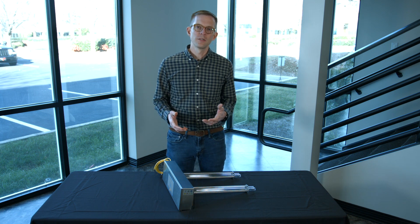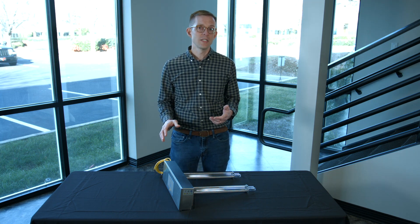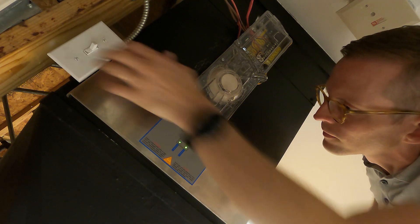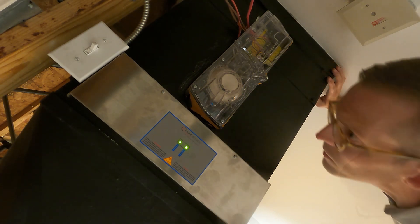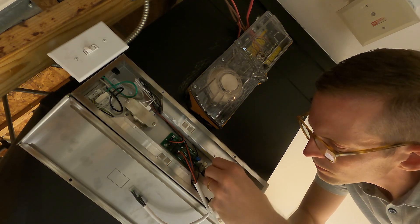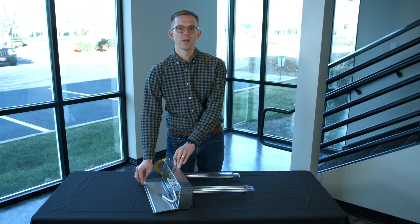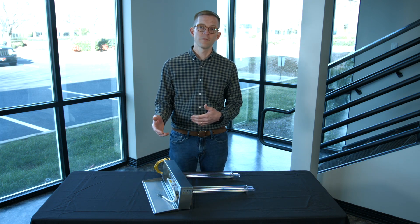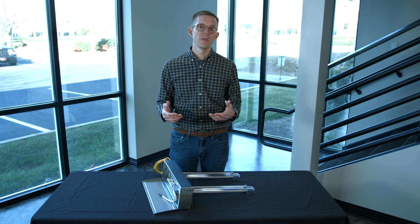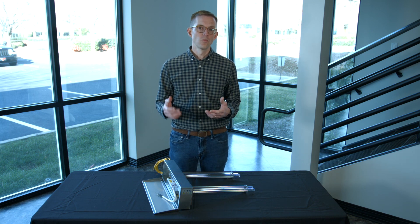Once you've determined where you're going to install the UV duct fixture, you can start running power. This unit runs on 120 to 277 volts and will automatically adjust. One best practice is to install a switch between the power supply and this unit. If a single lamp fails and you need to replace one of the two lamps, it's very important to be able to de-energize the unit. If the unit is open during lamp replacement, a lamp could energize before you intend, or someone could be exposed to harmful UVC energy. A kill switch is a really important safety measure.